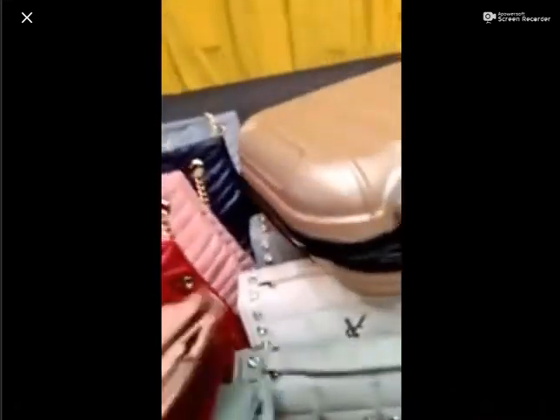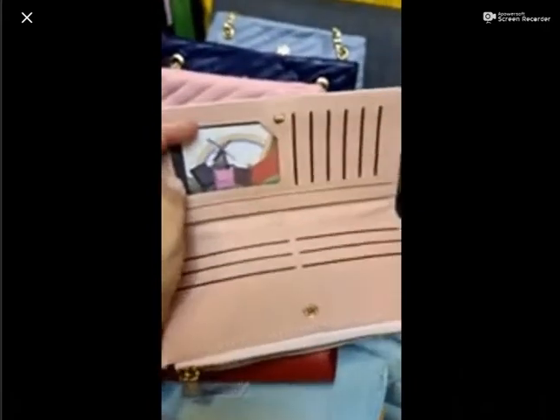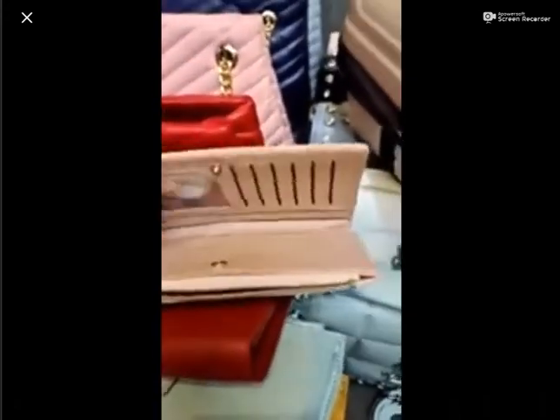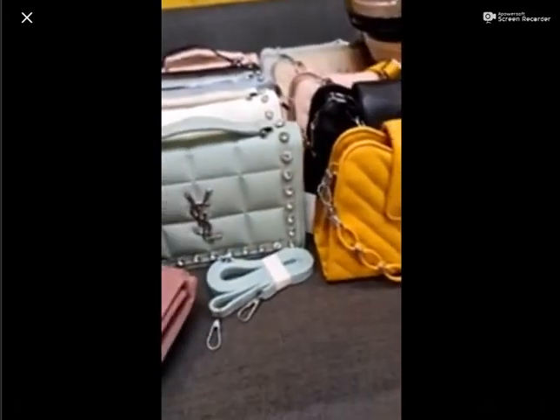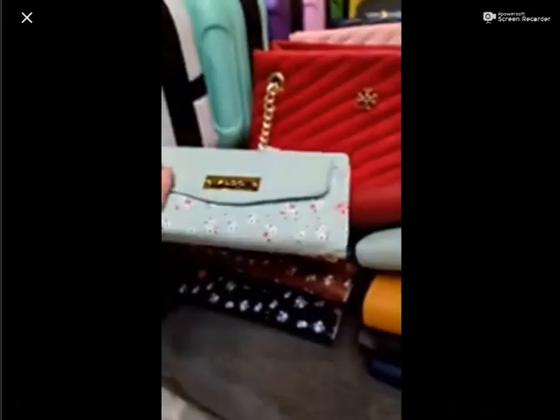One part of this is the zip portion, and then you will get a button closure. This is the card-holding space, and money space is also given here. There is a zip, button, and one button closure — three different styles. You will get a button pocket, one zip pocket, and one card-holding wallet style. The price is 1000 rupees. You will get a sweet green color, yellow color — you can also get this with the yellow crossbody. And you will get black color. Price is 1000 rupees. You will get black, brown, yellow, green, and pink.